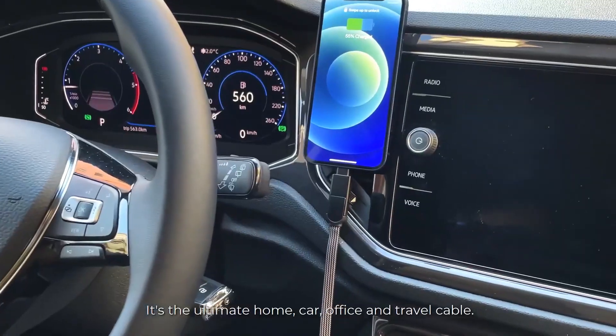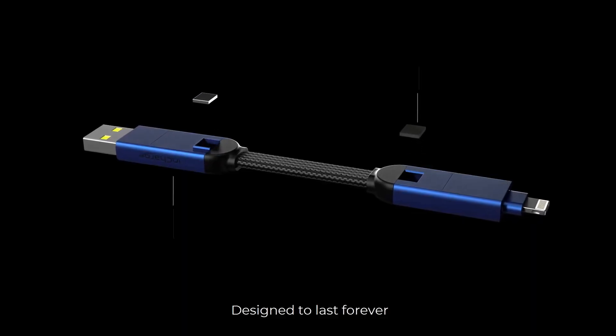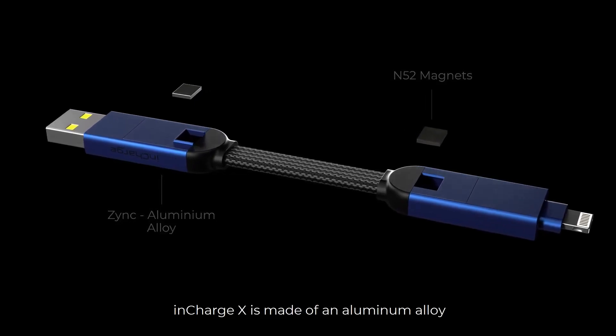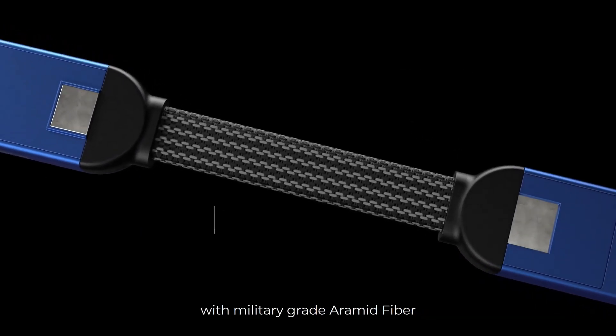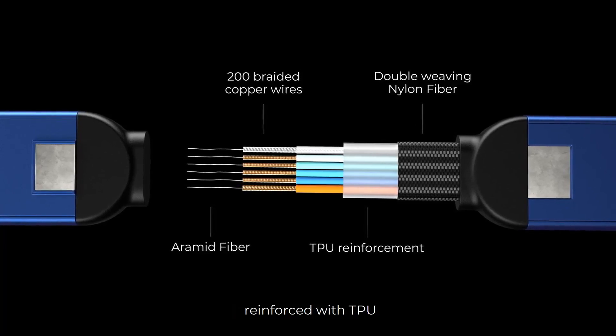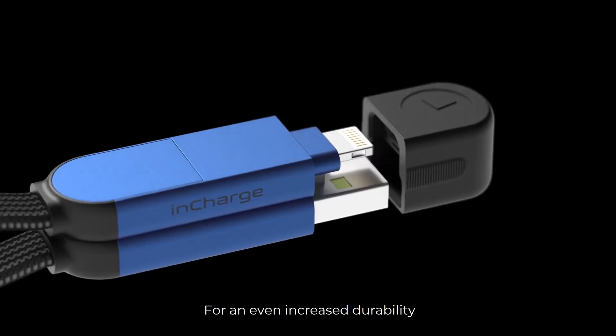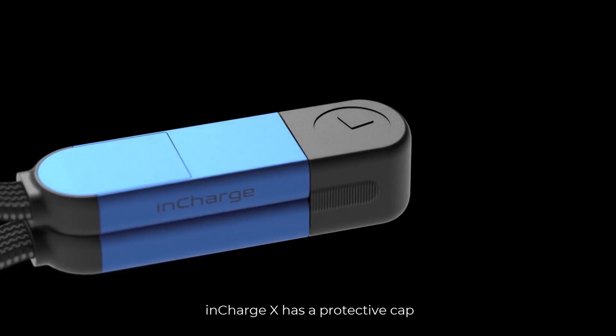It's the ultimate home, car, office, and travel cable. Designed to last forever, InCharge X is made of an aluminum alloy with military-grade aramid fiber and 200 braided copper wires reinforced with TPU and double-weaving nylon fiber. For even increased durability, InCharge X has a protective cap.